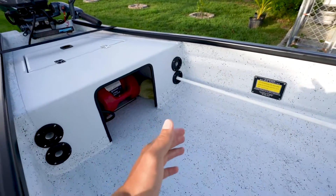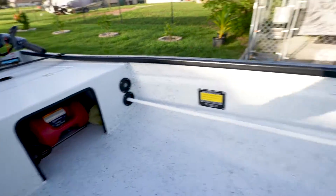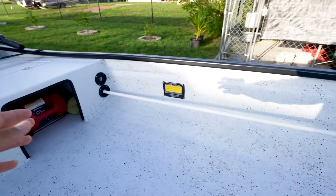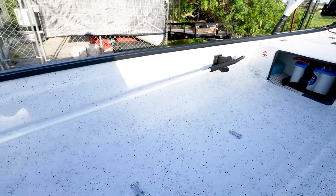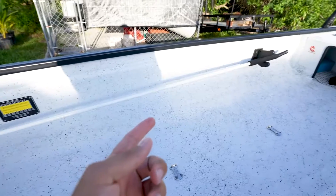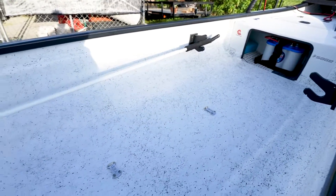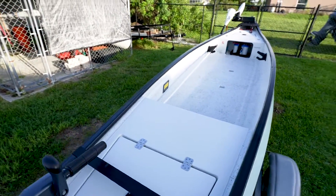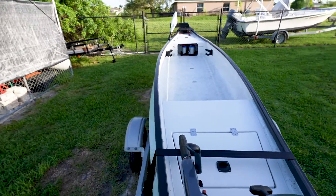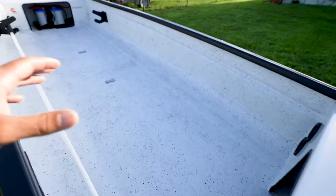Moving on back here, we have some rod tubes along the side gunnels of the boat — you can leave your rods right there. It's long enough for fly rods too. I've got my wade anchor here which I'll show you in a little bit. One thing I love about this boat is the nice open layout — so much room for activities and nothing gets in the way.